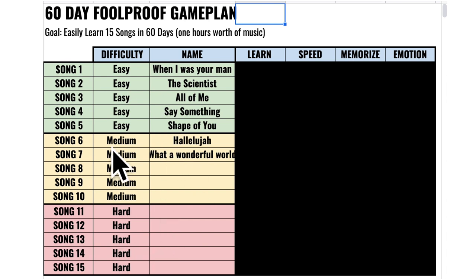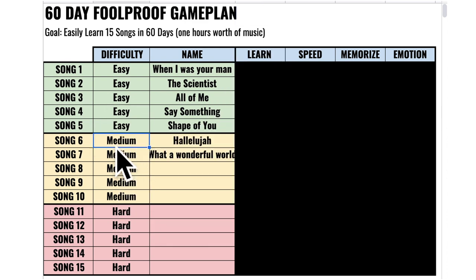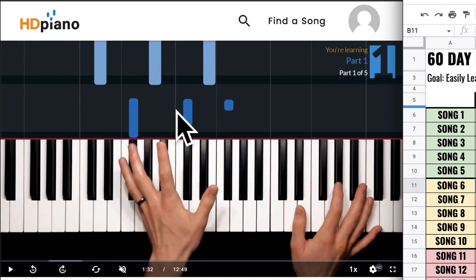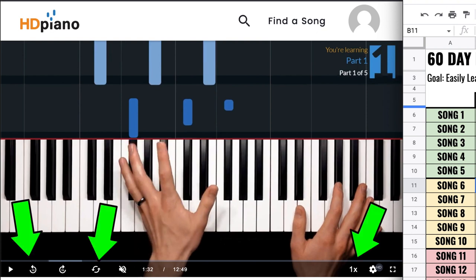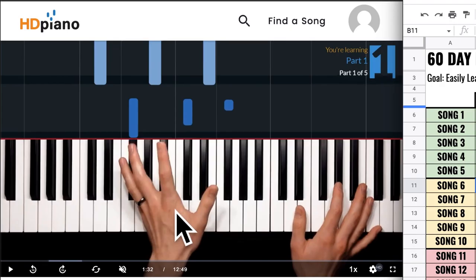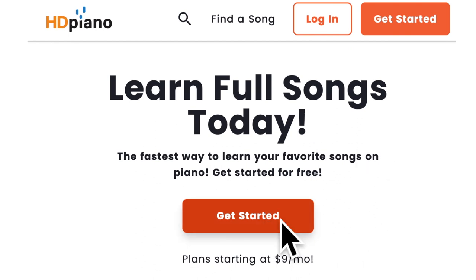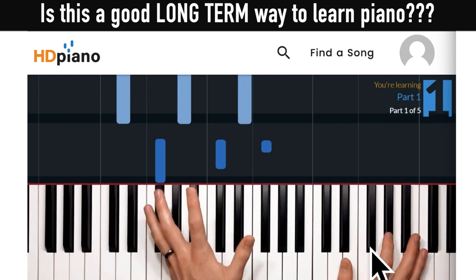Having an actual 60-day plan is so much better than randomly learning bits and pieces. If you want to download this 60-day game plan, click the link, put in your name and email, and get the sheet — it's 100% free. The website I'm using is called HD Piano, and for this tutorial style of learning it's the best I've found. It has all the slow-down and rewind tools, plus thousands of songs you can sort by easy, medium, and hard. It's a paid tool but there's a 30-day free trial, and after that it's only $9 a month.